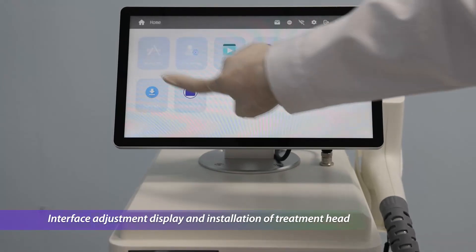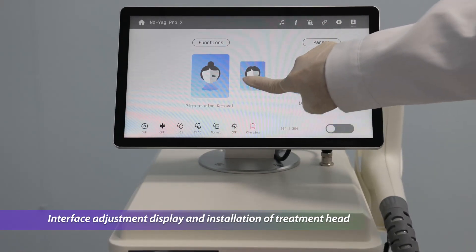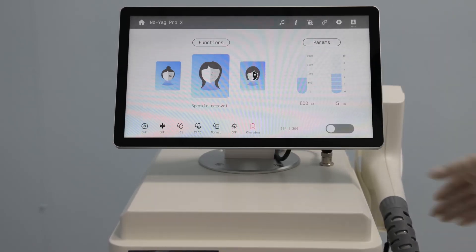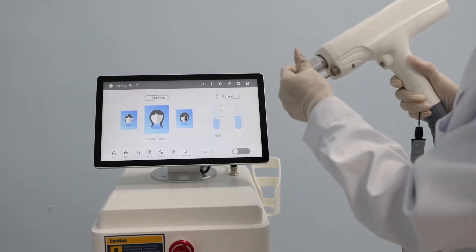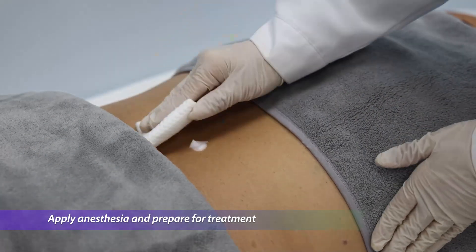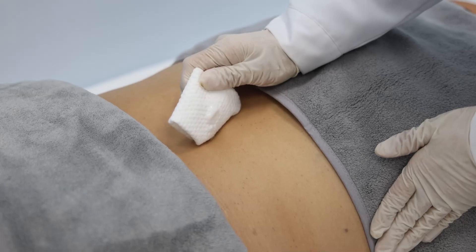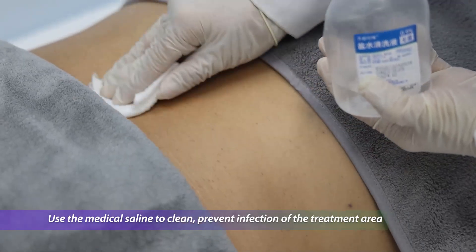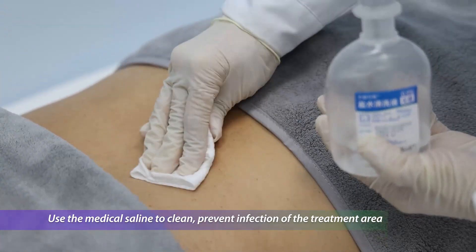Interface adjustment display and installation of the treatment head. Apply anesthesia and prepare for treatment. Use the medical ceiling to clean the treatment area and prevent infection.